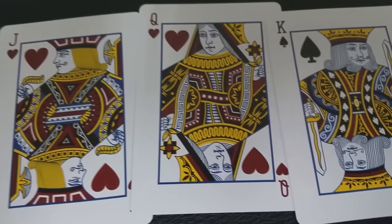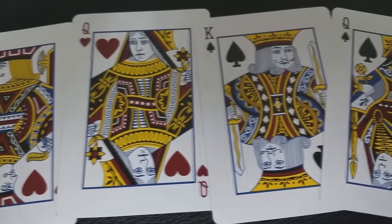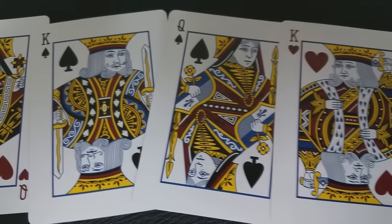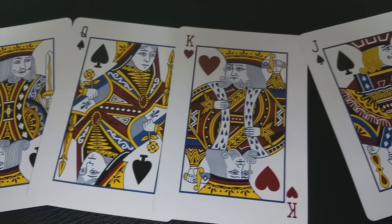You also get Bicycle's vintage court cards. They're kind of going to look like the current courts, kind of married with the Arco courts mixed together, and then the colorings will reflect the back design colors as well.